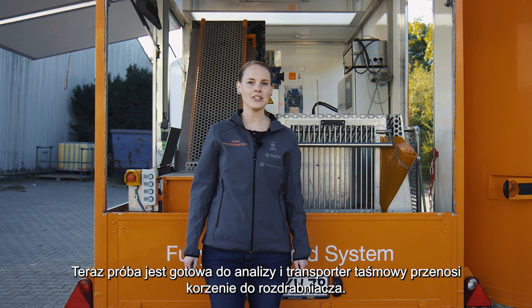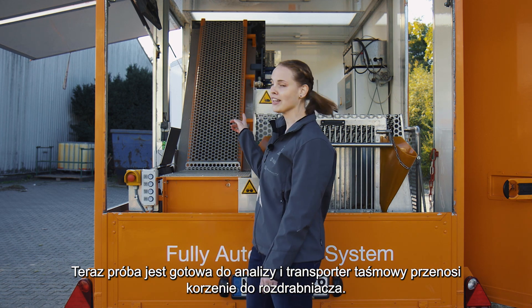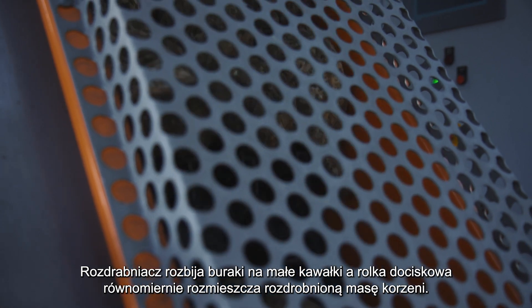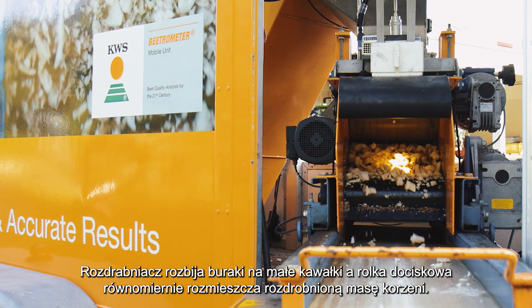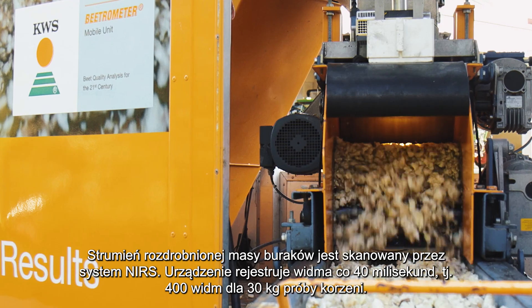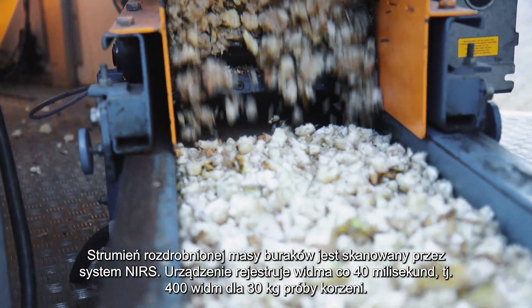Now the sample is ready to be analyzed. After we start the process, the beets will be transferred via the conveyor belt into the chopper. The chopper crumbles the beets into small pieces, and afterwards a pressure roll creates a uniform stream of beets. This stream of beets is scanned by the NIRS system, which records a spectrum every 40 milliseconds — around 400 spectra for a sample of 30 kg.